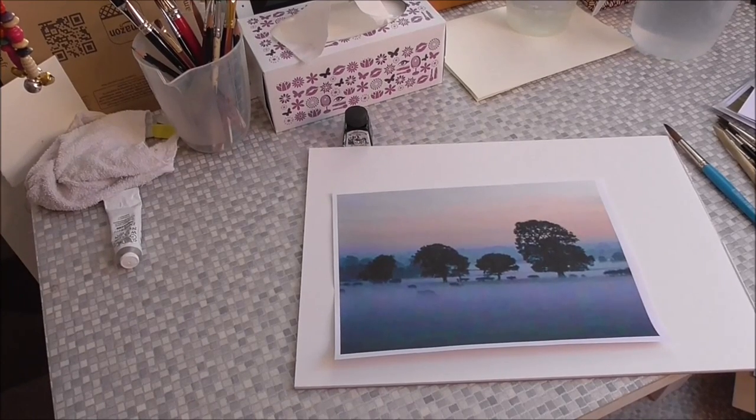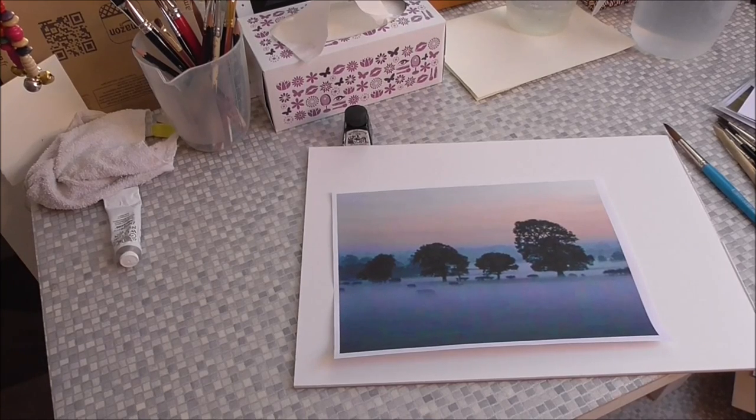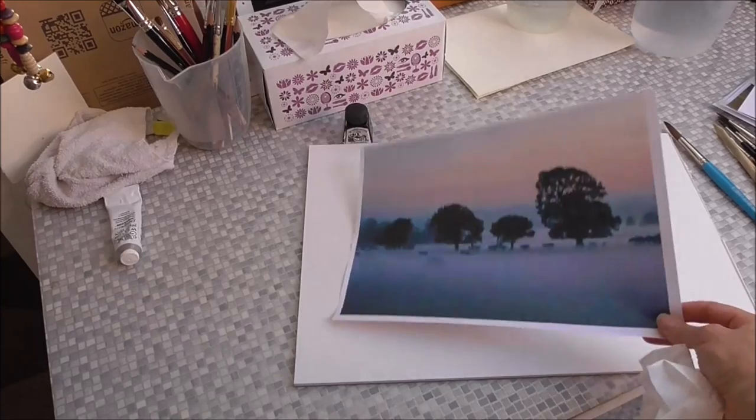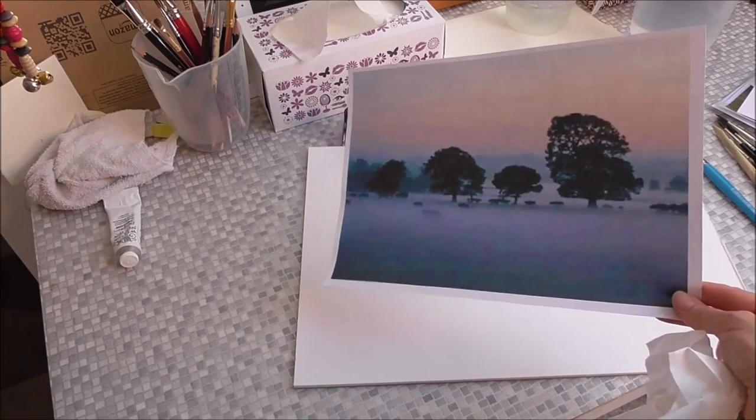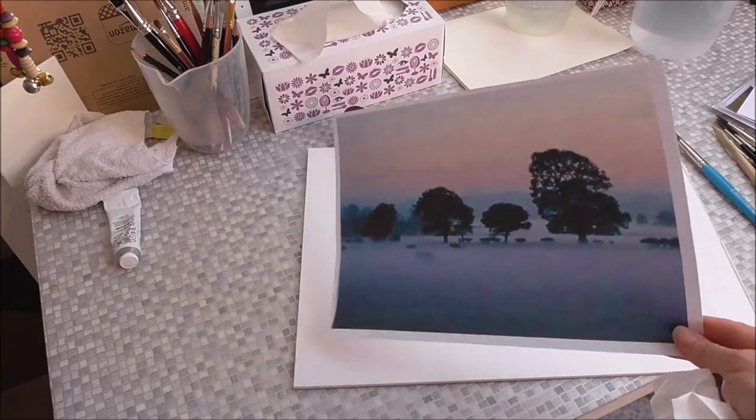Hi, this evening I'm going to do some pen and wash of some fabulous scenes that were taken by my friends Jude Smith and Debbie Smith, and possibly Claire — I'm not sure, I think Jude and Debbie did most of the shooting — of these images taken around Glastonbury Tor on Halloween last year. Aren't they beautiful?